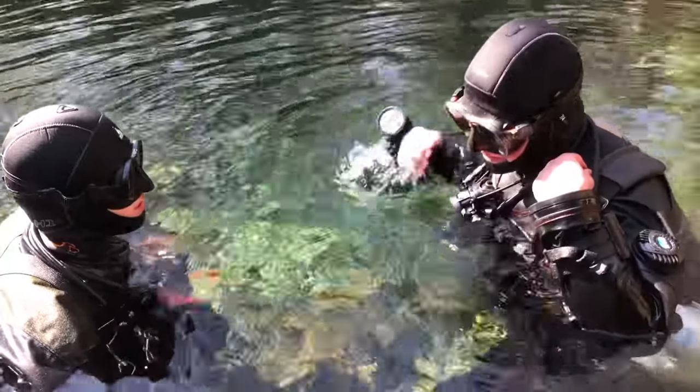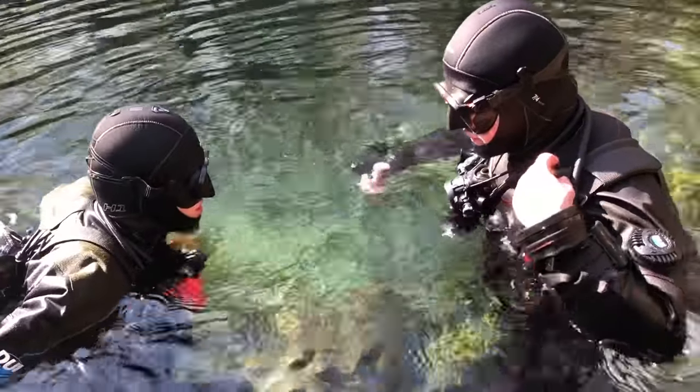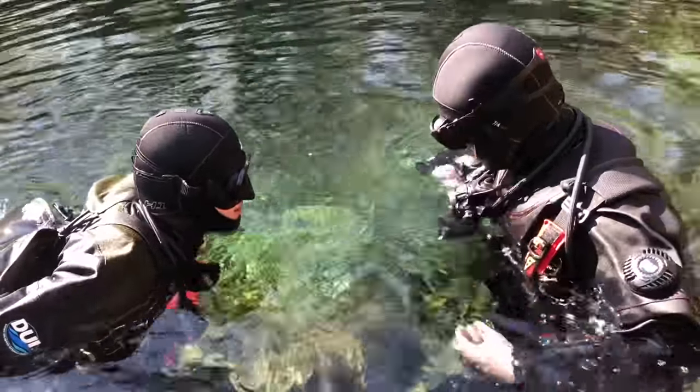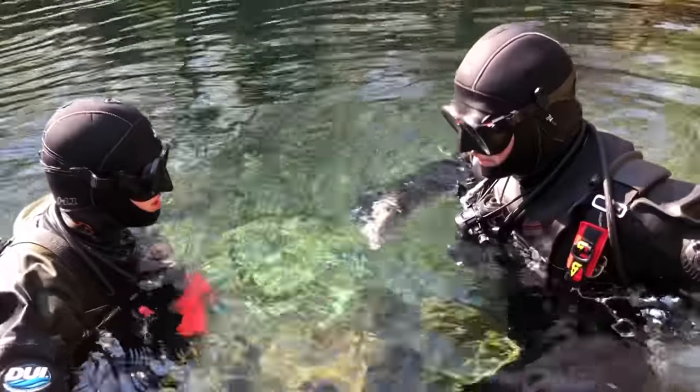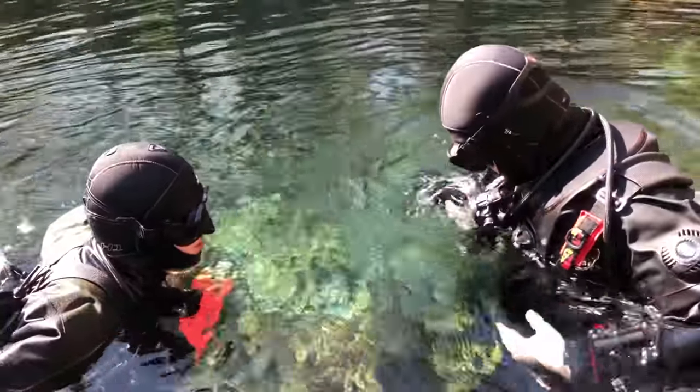Make sure you can dump air out of your BC. I can also reach my back dump valve. Make sure all your dump valves are free and clear. Alright. Free and clear.